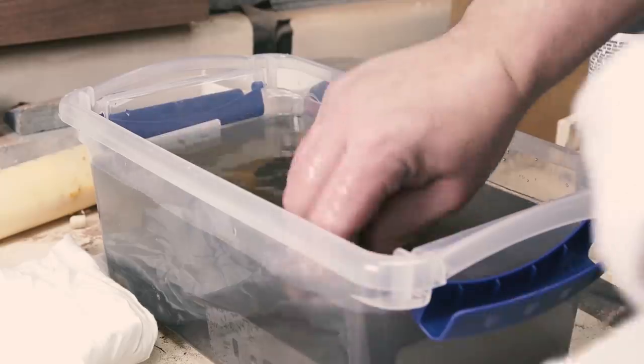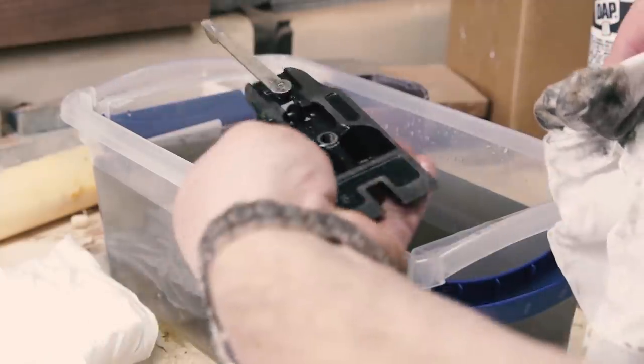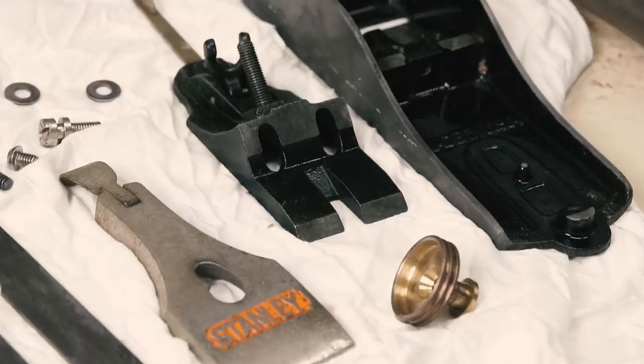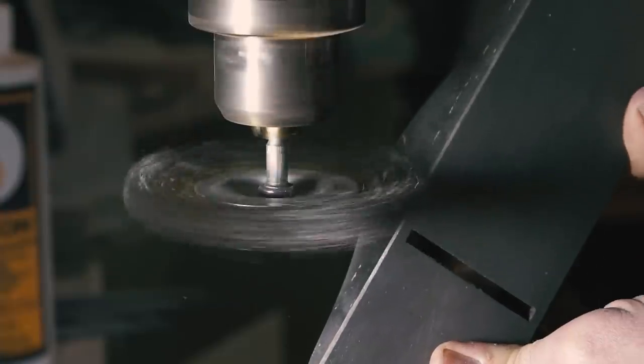Three hours later it's time to check on how the rust removal is coming along. This is the first time I've used this product, but I'm really impressed. The added benefit is quicker rust removal than vinegar, and also your hands don't smell like a pickle jar.